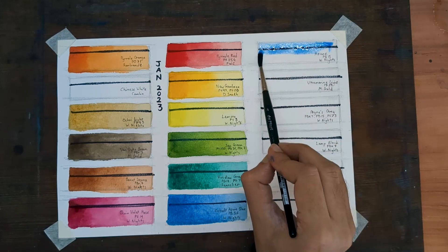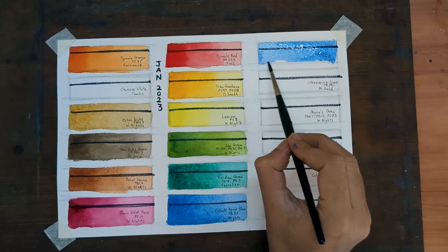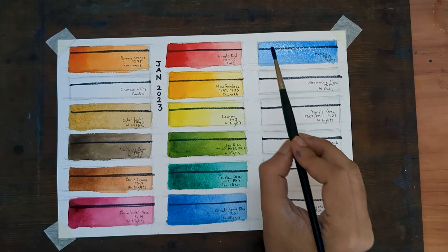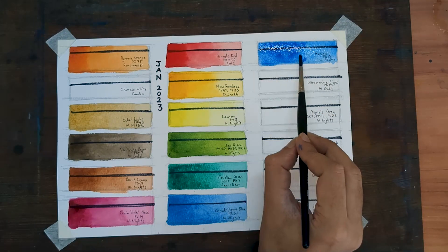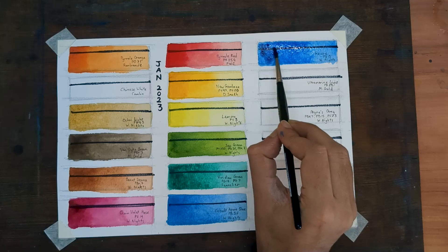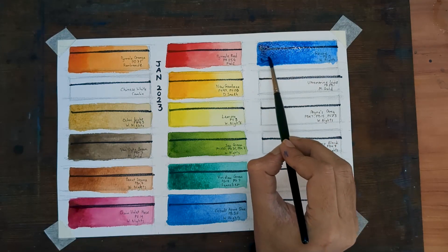The next one is also a cold blue, and this one is new to my palette. It's a color called Azure, PB15 — a type of phthalo blue. Previously I was using a phthalo blue green shade; this one is somewhere in between a green shade and a red shade.